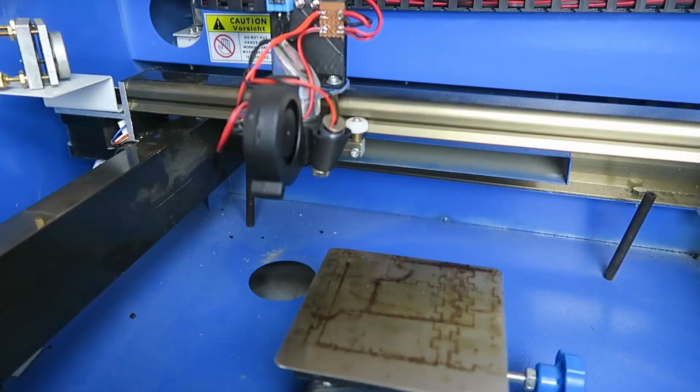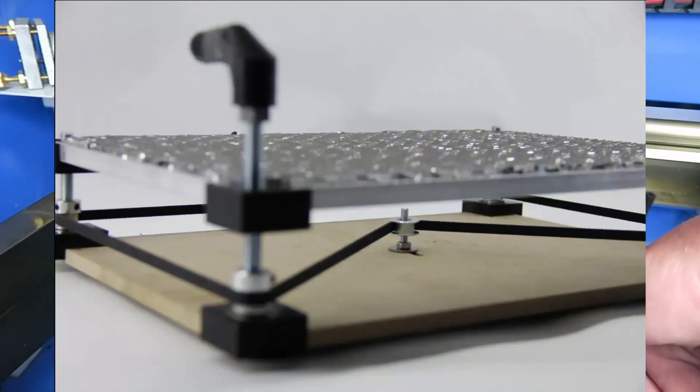Trying to reach underneath there just with the fingertips and adjust the height is a nightmare. Fortunately, my friends over at XS Robotics have a really nice kit for an adjustable X-axis table. Let's take a look at that kit now.